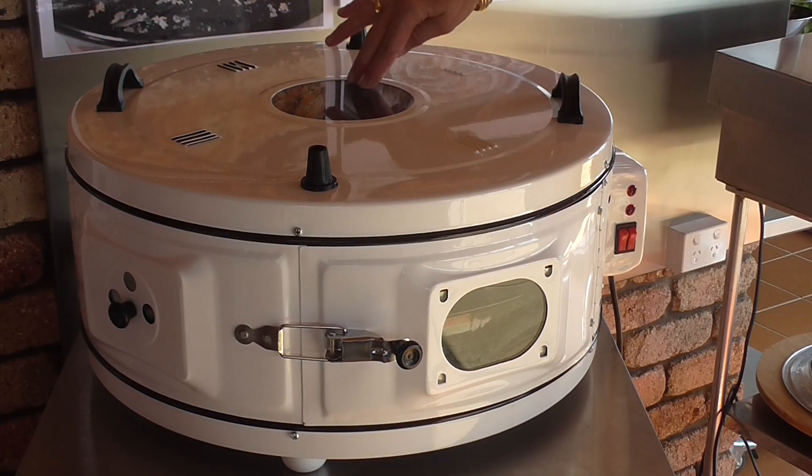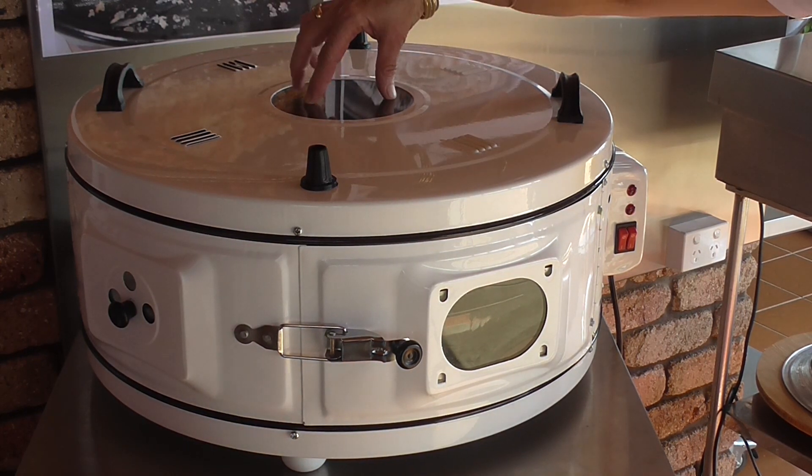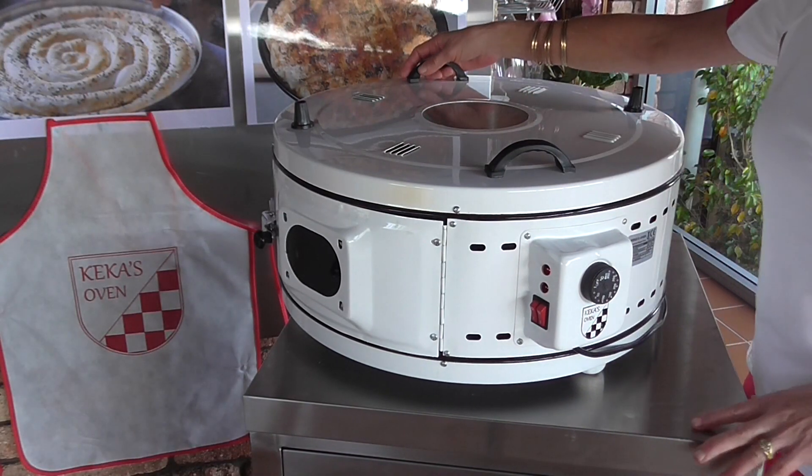A great feature of the Kerker's oven is the top viewing window. It's made of tempered glass and it allows you to view your food during the cooking process. Also a timbered window has been inserted at the side of the door.